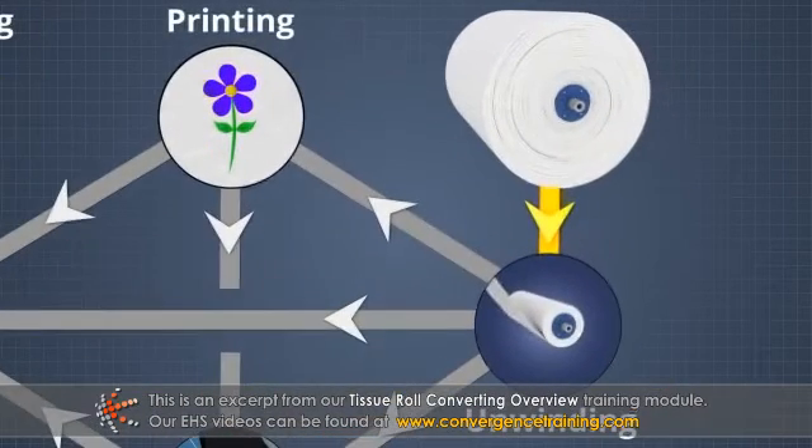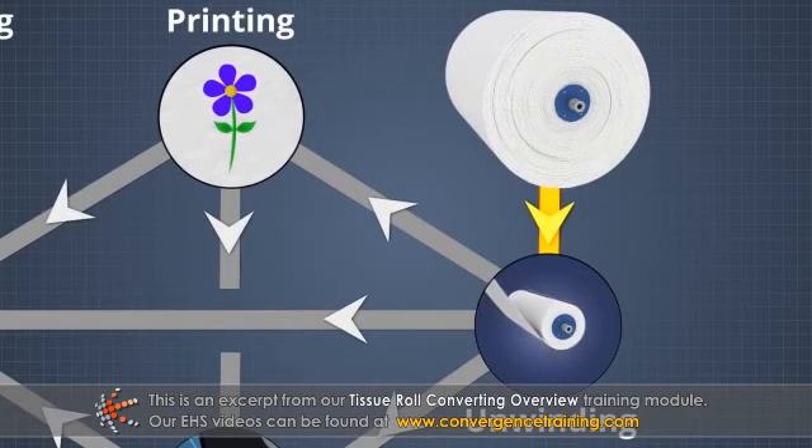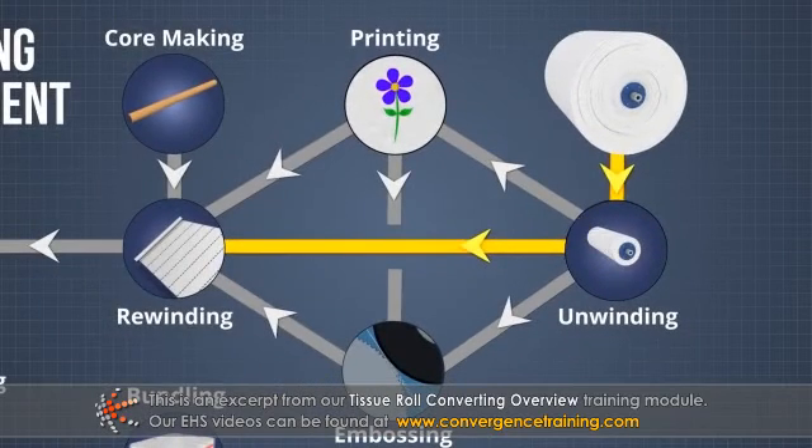The unwind is the first piece of machinery in the converting line, and its purpose is to unwind parent rolls of tissue and provide an uninterrupted supply of tissue to the rewinder.